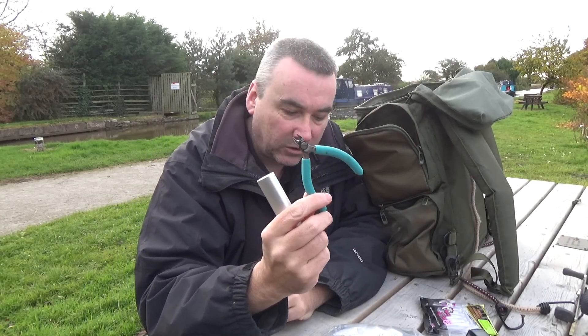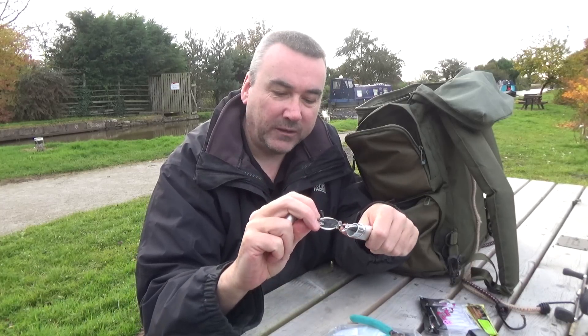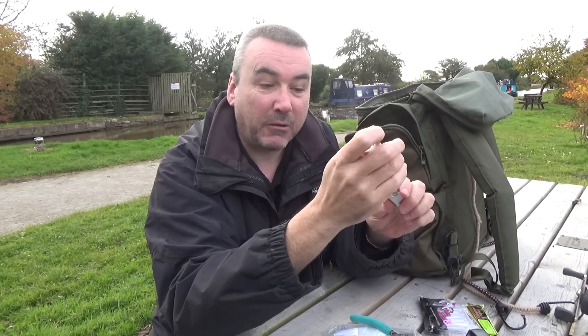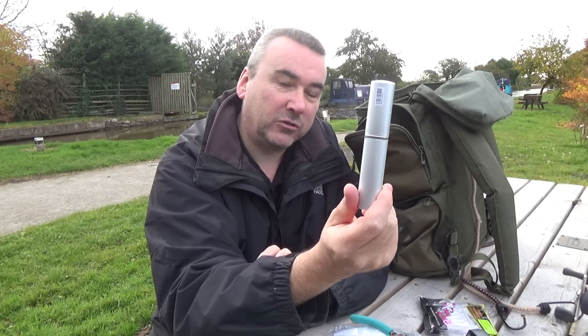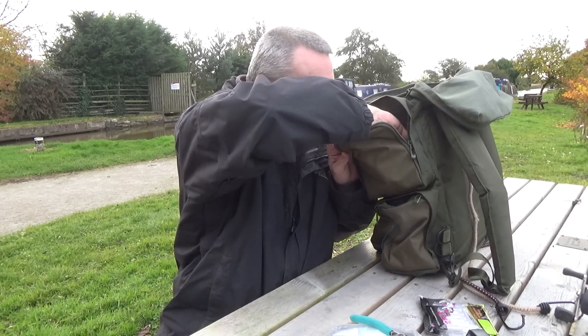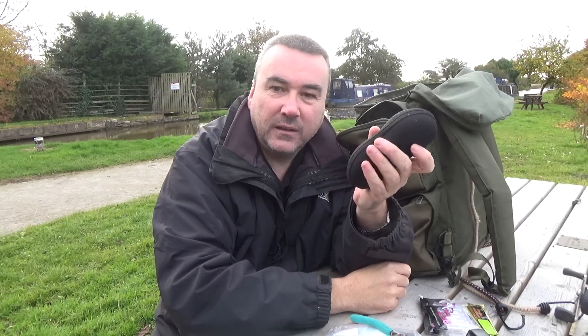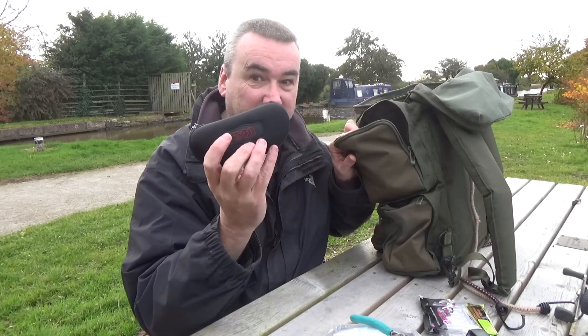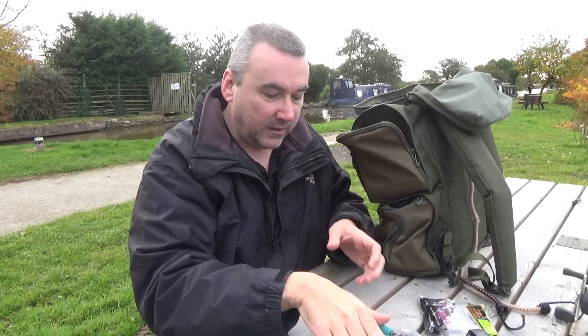Also in here are wire cutters, and I never leave home without glasses - safety glasses. There are also sunglasses in here. If the water's nice and clear it's best to wear a pair of these so you can see what's going on - takes the glare off the water. On the Shropshire Union Canal it's chocolate coloured, so you won't have seen me wearing these yet, but I always carry them just in case. If I go on the river I'll certainly be wearing them.